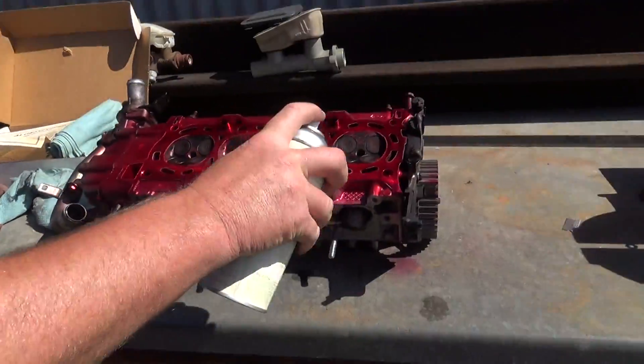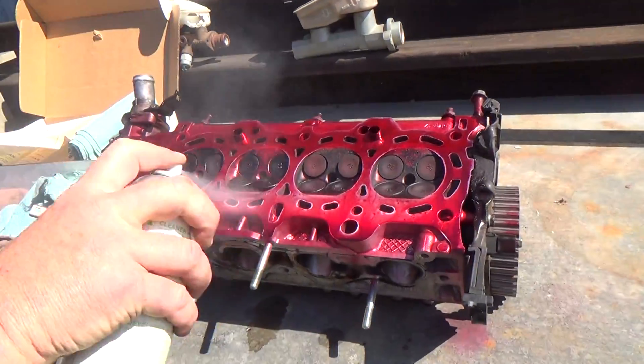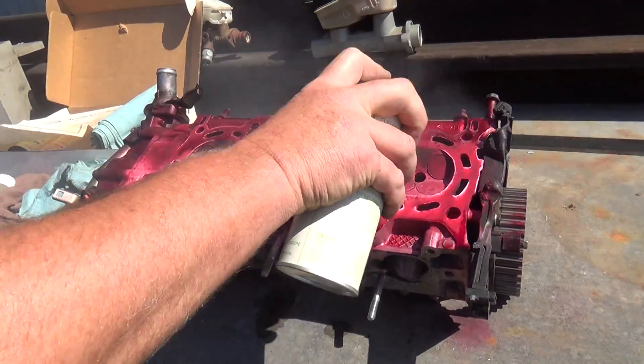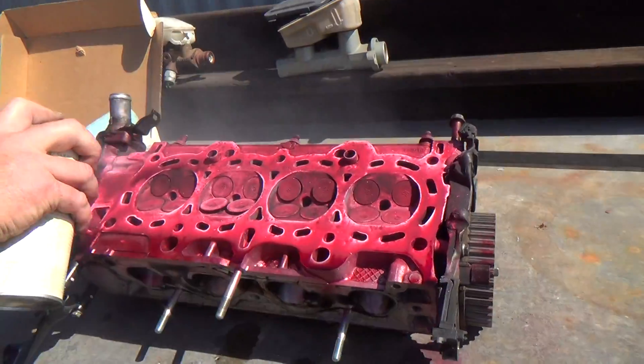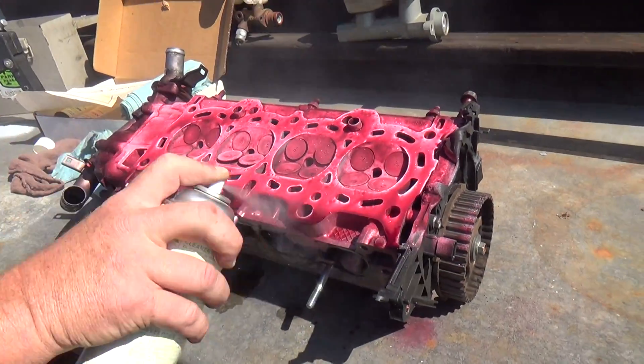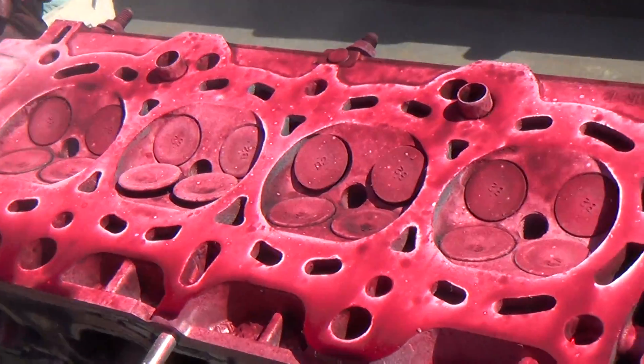The last time we did this we found a crack. I do not think we're going to find a crack this time. I'm going to spray several applications, going back and forth, and then look for cracks.